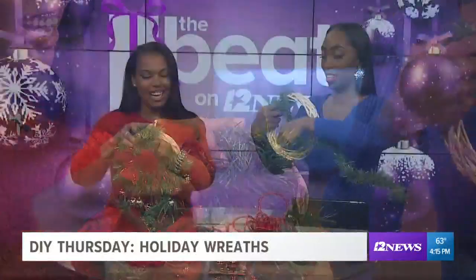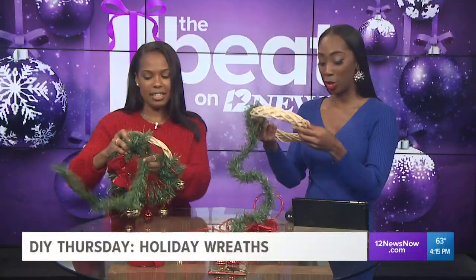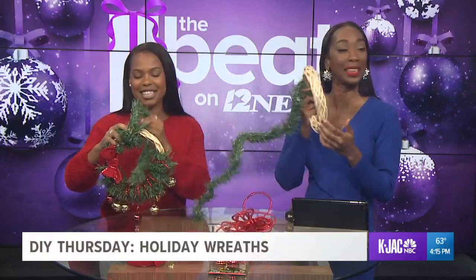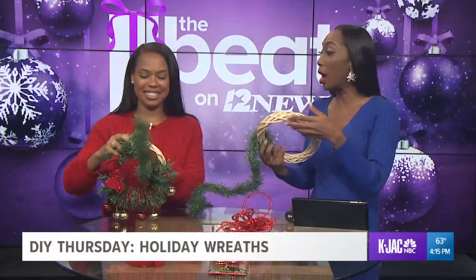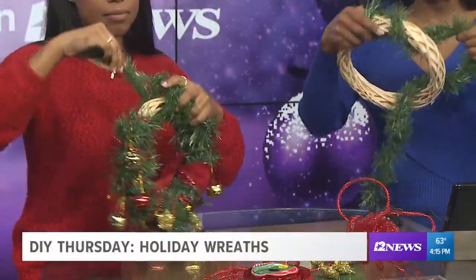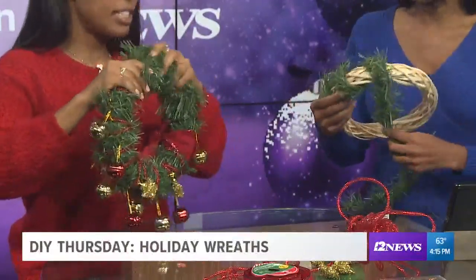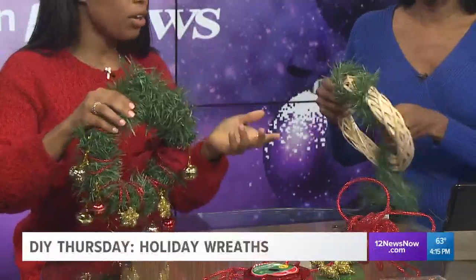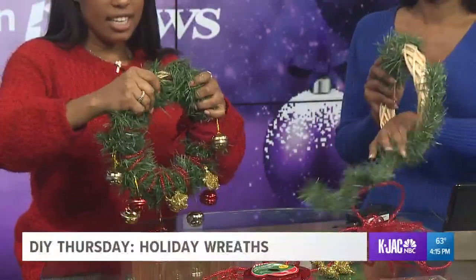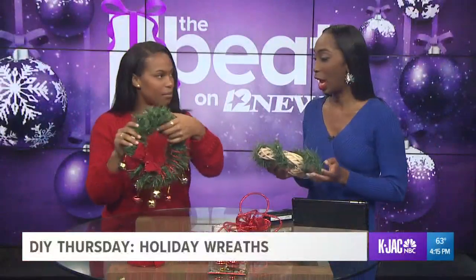The ring is made out of some kind of wooden bamboo-ish situation — actually, it's a wood blend wreath, a blend of different woods. It's only a buck, very lightweight, easy to work with. So these pieces here — it's $1 for 15 feet of garland, and that one garland is what makes six wreaths.